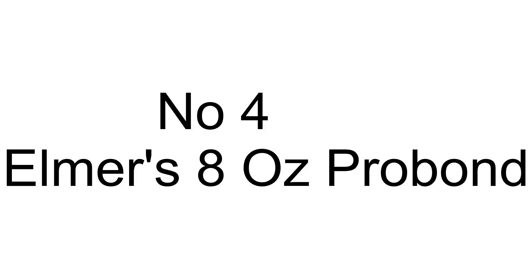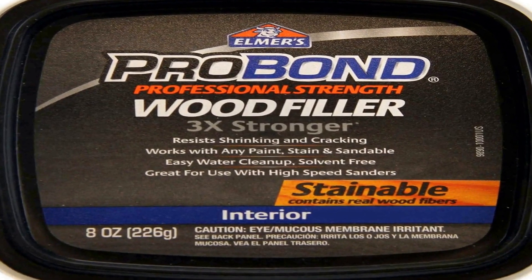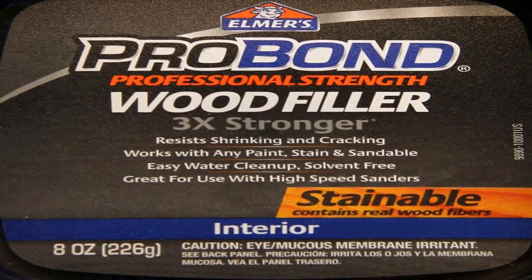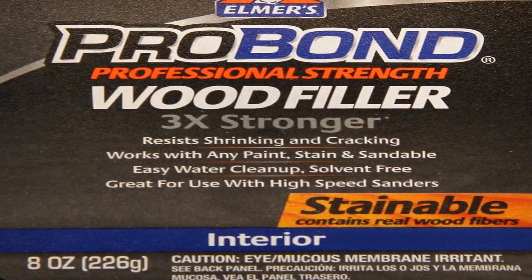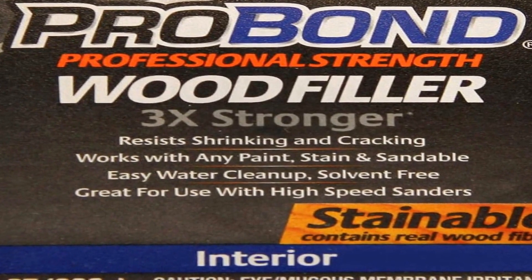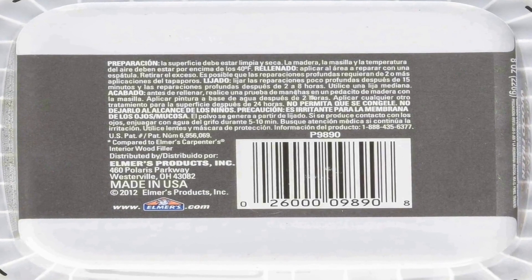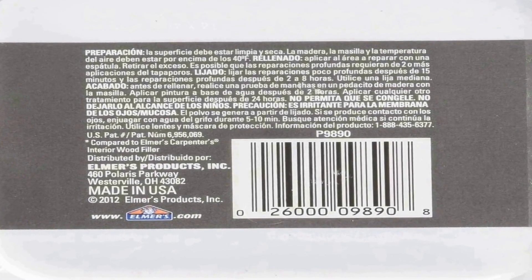The number four on the list is Elmer's eight ounce ProBond wood filler, a versatile and reliable solution for all your woodworking and repair needs. This product is designed to fill, repair, and restore wood surfaces, making it an essential tool for both DIY enthusiasts and professional carpenters. With its eight ounce size, it offers an ample amount of wood filler to tackle various projects around your home or workshop.